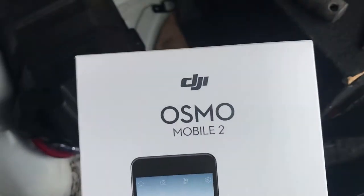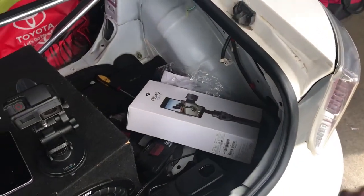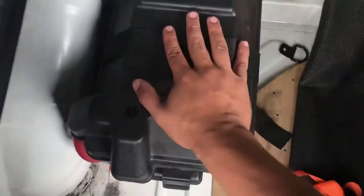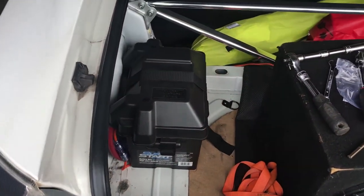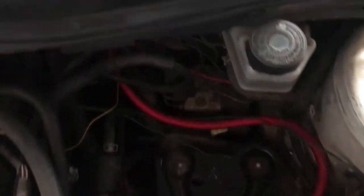Looks like we're not using the Osmo Mobile today — battery is dead on it, so I gotta charge it. But I will be using it in the next video for sure. The battery's already in the back, nice and secure. Here's what it looks like inside the engine bay.